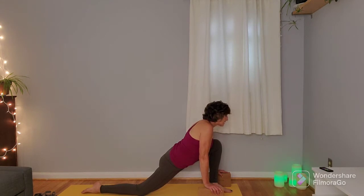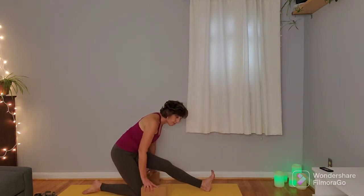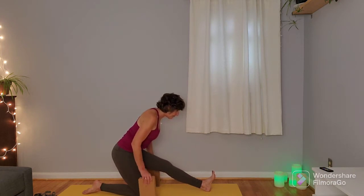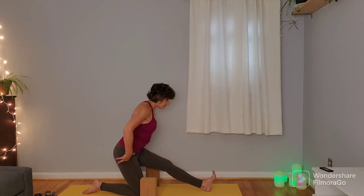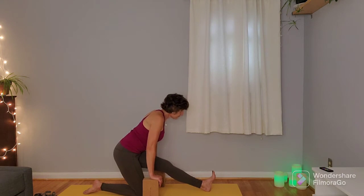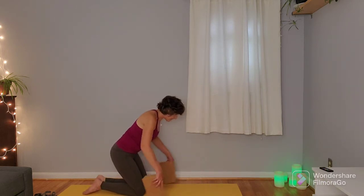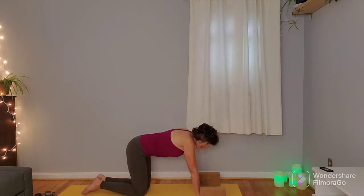On the next inhale, slowly shift the hips back, walking the blocks with you if you choose, to come into your hamstring stretch. Keep that micro bend or a little bit of softness in that right knee. You can use the blocks on any setting. You can make this a balance if you choose — trying to keep the hips level in line with one another. Take one more inhale here, and on the exhale come through that kneeling position, move your blocks, and come back to table.